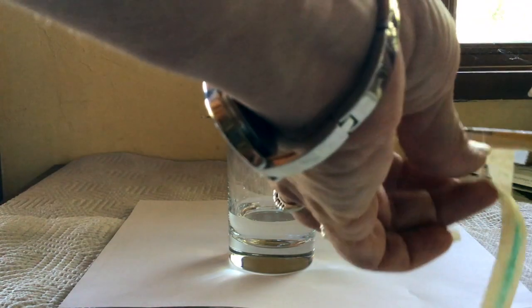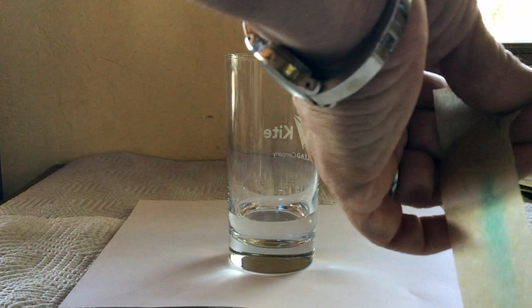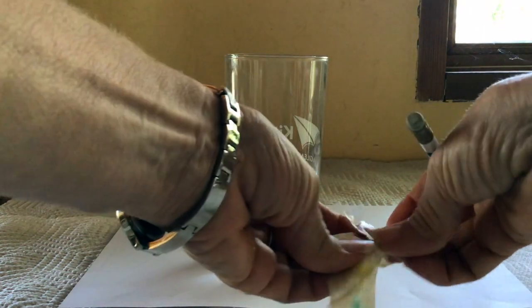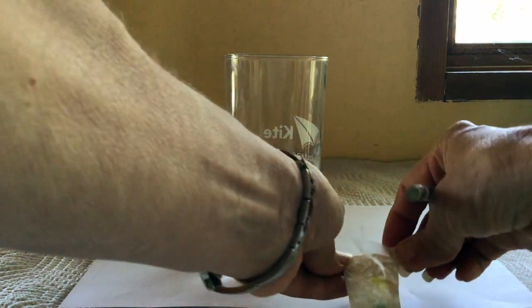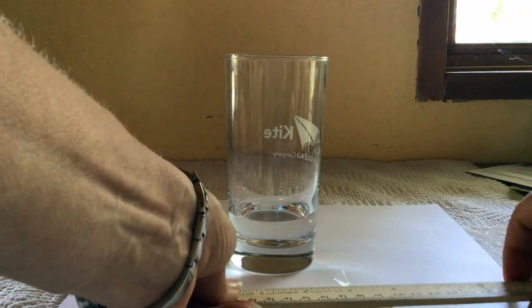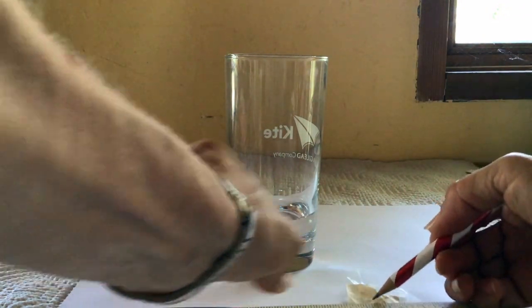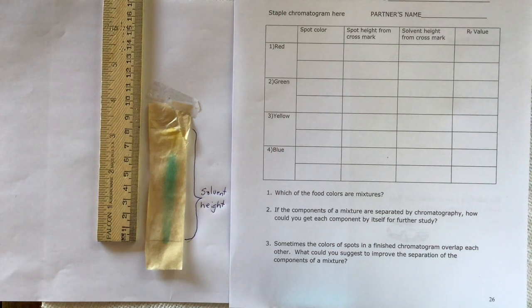If you take it out early, you can create a new pencil line by drawing a line as far as the water traveled. The water went just about here, so I'm drawing a new pencil line slightly lower than the original one. Our green food coloring has separated into blue and yellow dyes — so we do have a mixture with the green. You'll find out for red, yellow, and blue what yours separates into.